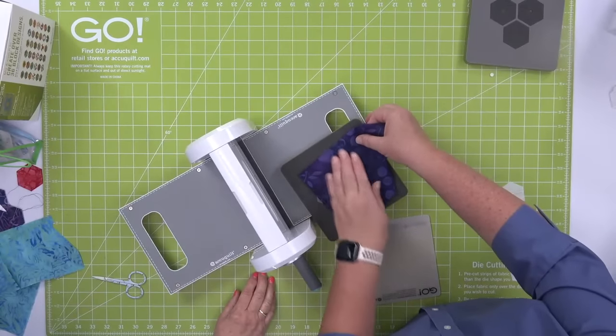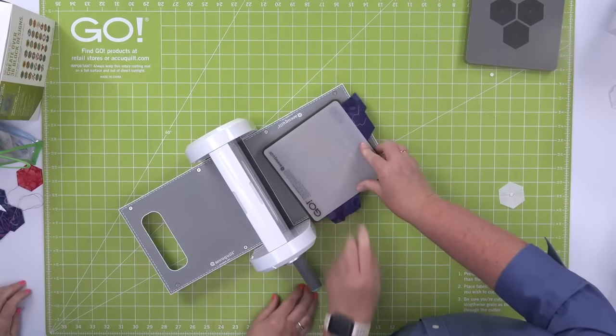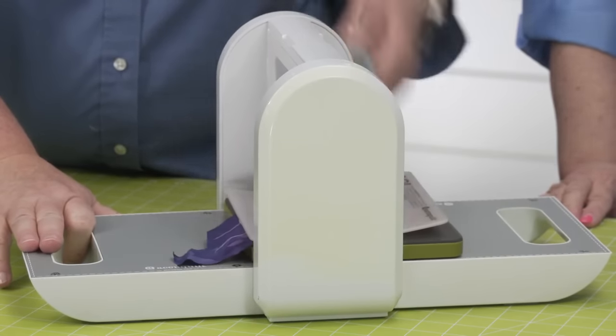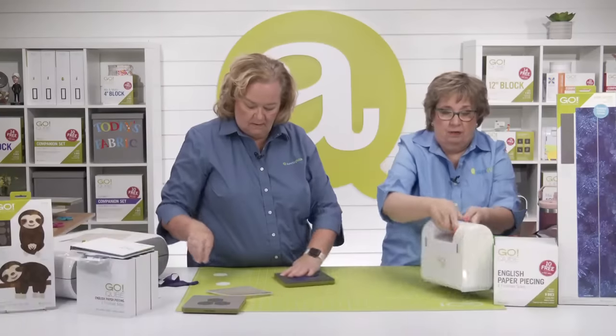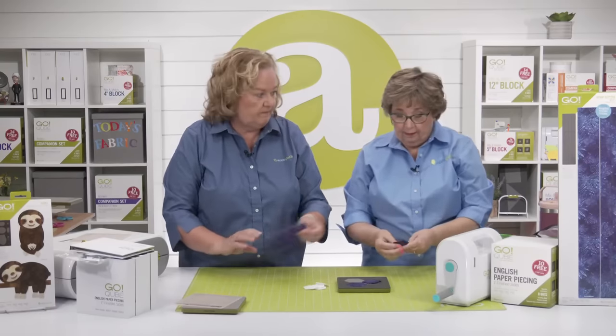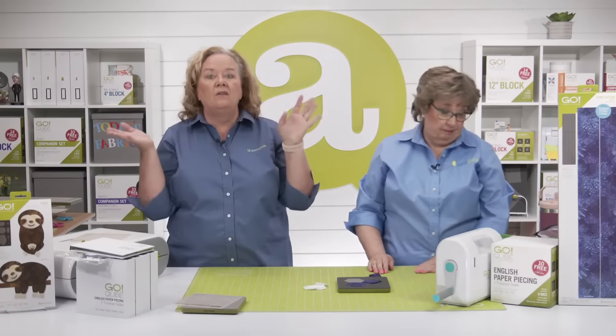Give it some love — this cutter weighs six pounds, and the handle turns both directions. Slide, don't lift. Using fabric scraps, you can use even the tiny ones. It's also the only quilting activity I know where the postal carrier brings you supplies every day — so why not use those annoying sales postcards and magazine inserts? If you're not going to use stabilizer, that's a great way to use those up.